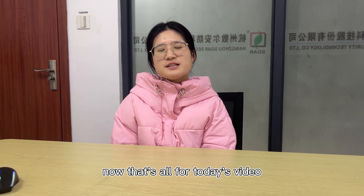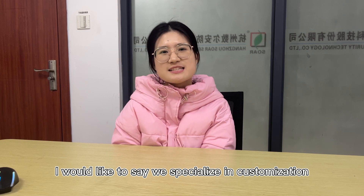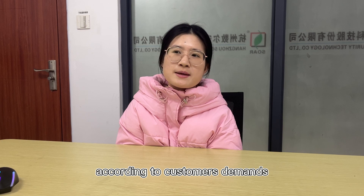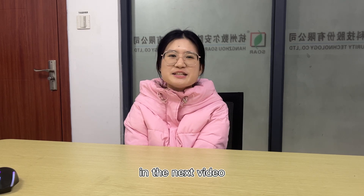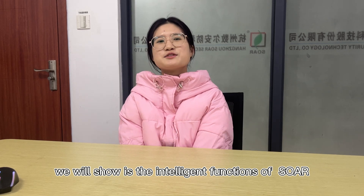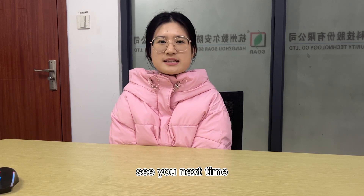That's all for today's video. Besides the above basic features, we specialize in customization service according to customers' demands. If there is anything you need, please feel free to contact us. In the next video, we will show you the intelligent functions of the Soar 976. Don't forget to subscribe. See you next time, thank you.